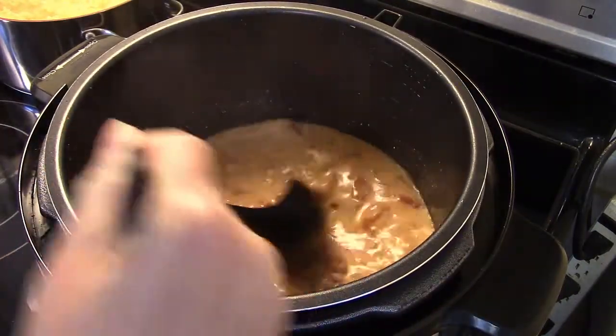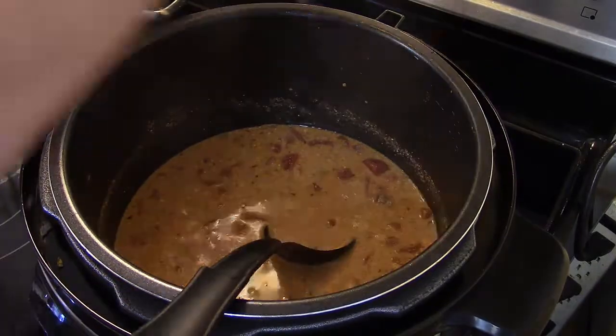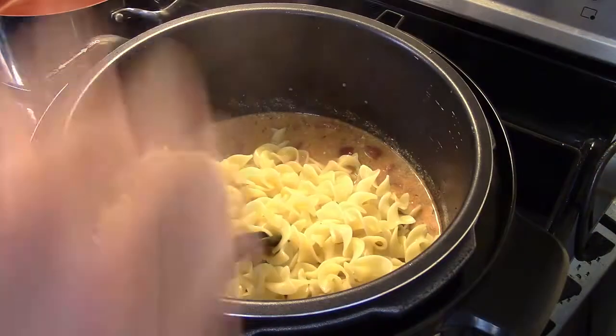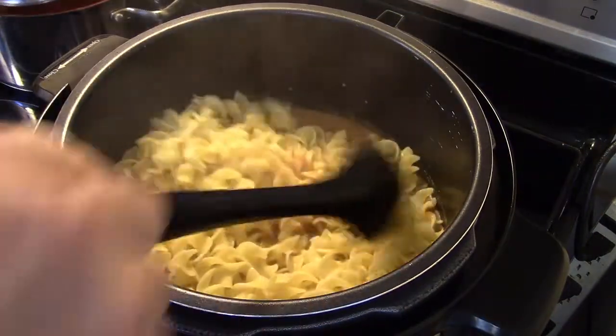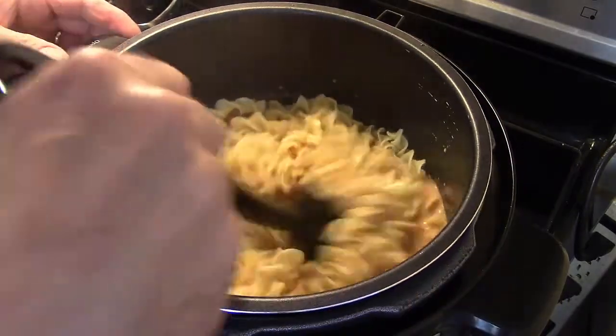Now that this is heated through, I have a 12-ounce pack of white egg noodles that I boiled. You could serve the goulash over top of them, but I'm just gonna dump them right down in and stir everything together. Okay guys, this is ready to go — let's go ahead and fix up a plate and see what we got.